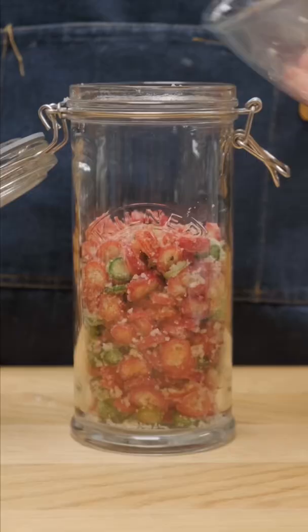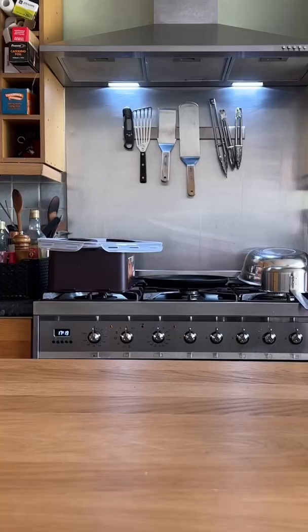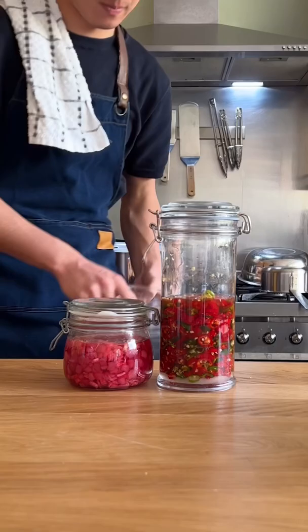A few months ago, I made this chili sugar syrup using just sugar and chilies. We mixed up some sliced chilies with equal weight sugar and let it sit in the fridge to turn into syrup. The sugar is basically completely dissolved now, so let's strain this out and try it.